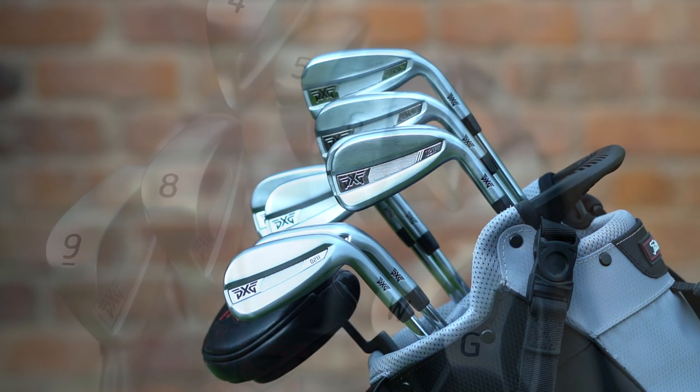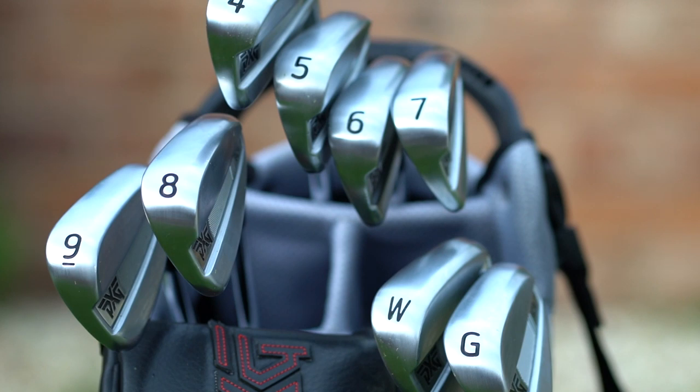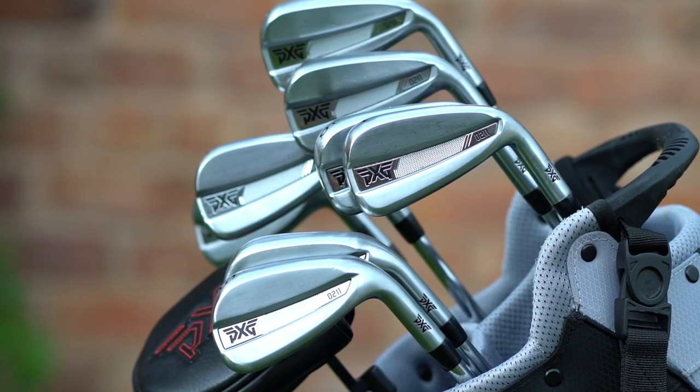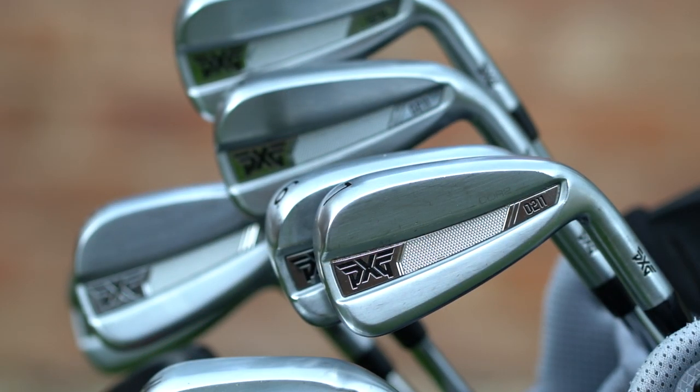One thing worth mentioning is the actual overall condition of the clubs. These have taken a fair bit of battering — they've been on a couple of airplanes and a fair few trips, and I've had a fair few rounds as well. There are no markings. This is a cast club, so they're not going to take the dents and bumps you might get in a forged club, but the club still looks superb. Often we buy a new set and the novelty wears off, but I've got to admit — when they all sit in the bag, all logos aligned, all numbers aligned, it still gives me a bit of a buzz. Still a great looking set, wearing pretty well — but don't forget, we're only three months in.